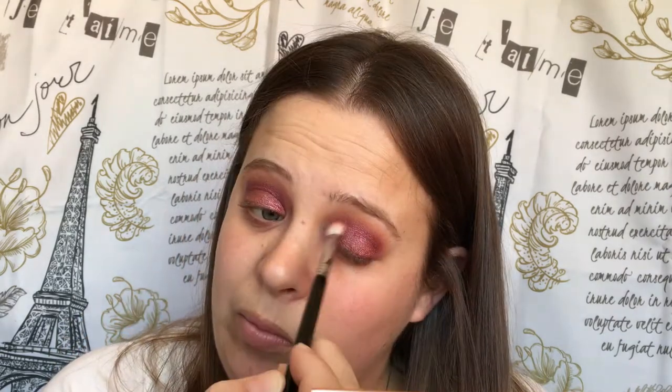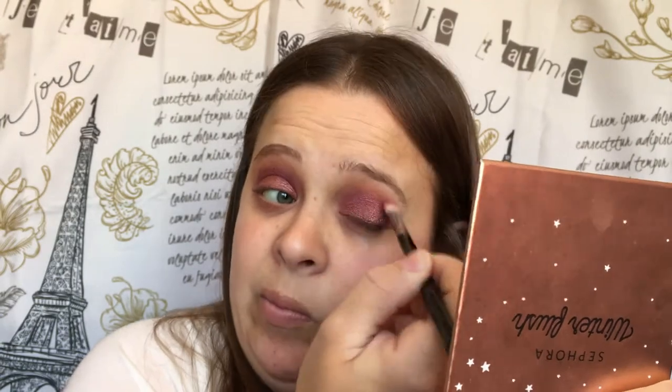Now we're just going to go back in with our E25 and blend that out. Let me go back in with the E40. I'm going to step off cranberry for just a second and do my eyebrows and my foundation and I will be right back. So I went ahead and did my foundation, my eyebrows, and I contoured a little bit.